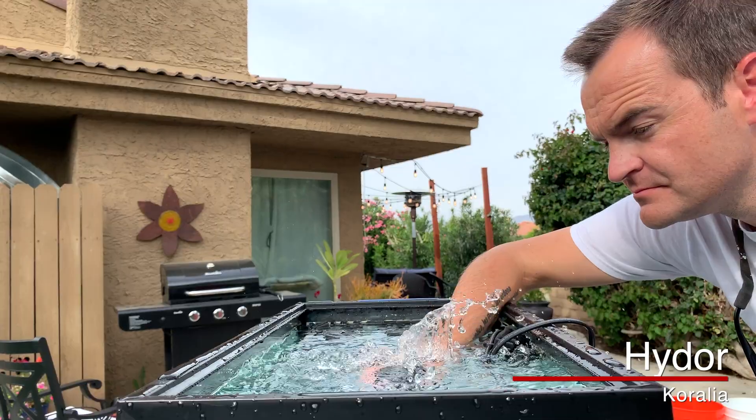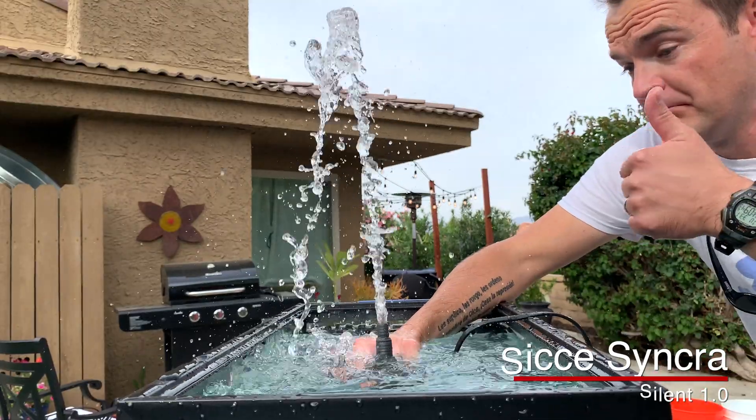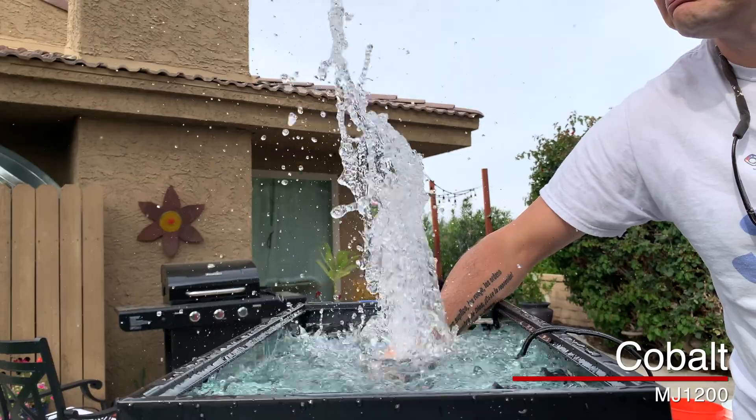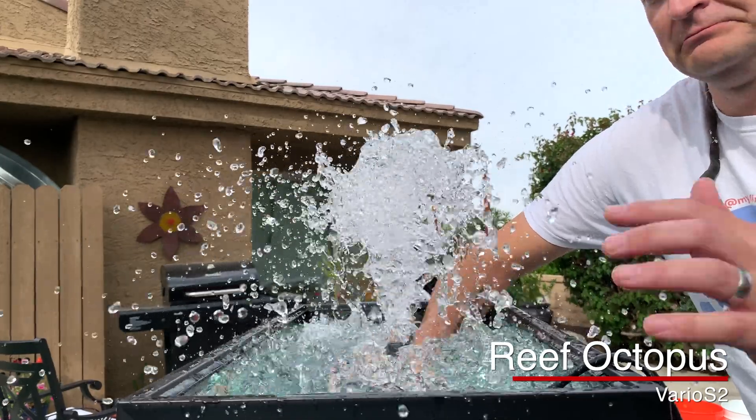Now we're going to test the power of these pumps by sending the flow vertical. For wave makers it doesn't really make sense, but let's try it anyways and see how much vertical strength they have. Hydor Koralia — the budget-friendly one — perfect for a nano tank. Now we've got my favorite AC return pump, the CJ Sinkra Silent 1.0. Then my favorite utility pump, the MJ1200. Now we've got the Reef Octopus Varios, followed by the Maxspect Gyre.